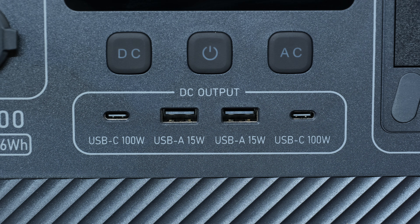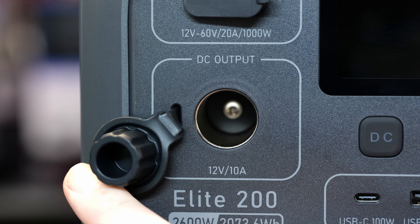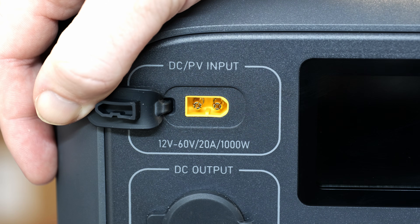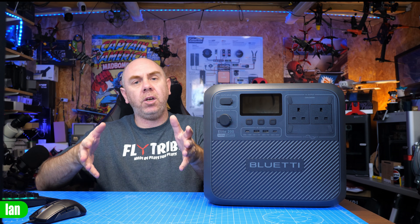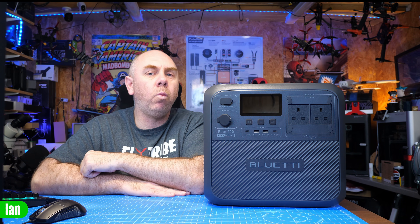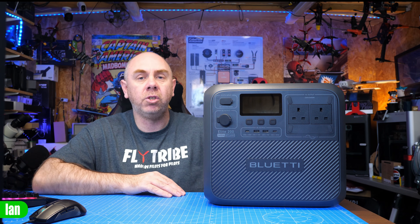We also have four USB ports along the front: two USB-C ports each capable of up to 100 watts, and two USB-A ports each capable of 15 watts. There's a traditional DC socket supplying 12 volts up to 10 amps, and above that an XT60 socket that supports 12 to 60 volts input up to 20 amps max, allowing up to 1,000 watts of charging via that DC input. If charging from an accessory socket on your vehicle, you'll be limited to its maximum wattage — but that's where the Charger 1 accessory comes in, allowing over 500 watts from your vehicle.